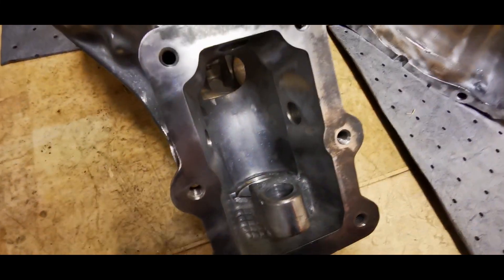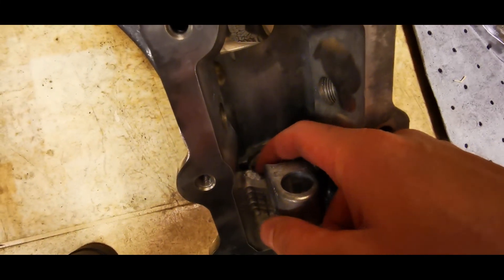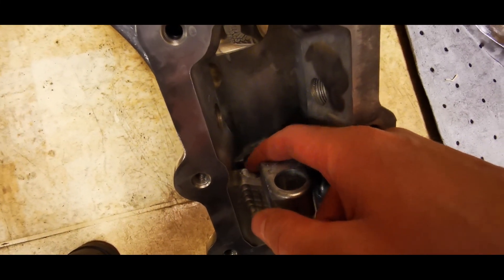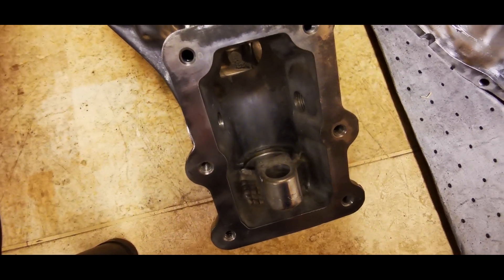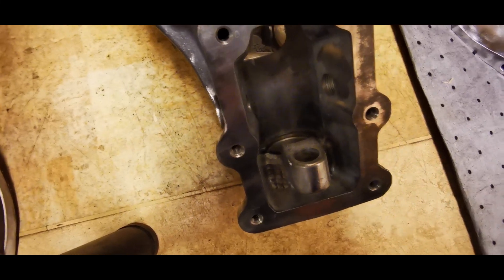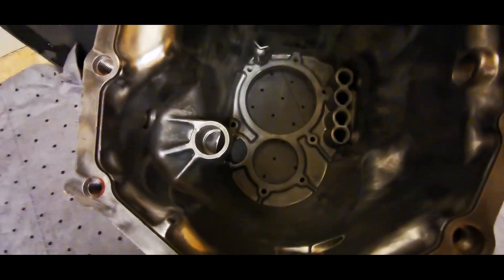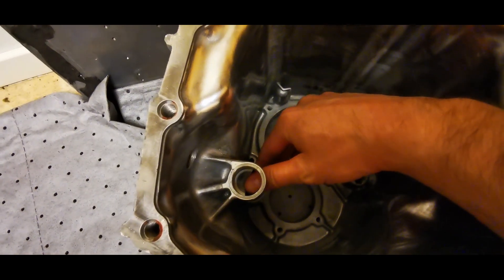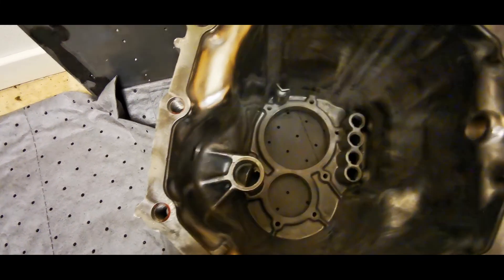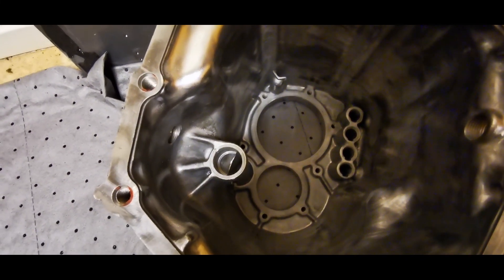Here in the shifter housing I did clean up some leftovers from the casting — it looked like it was about to fall off so I grinded it off instead. I also had something here on this edge; there was also some cast aluminum that was about to fall off.